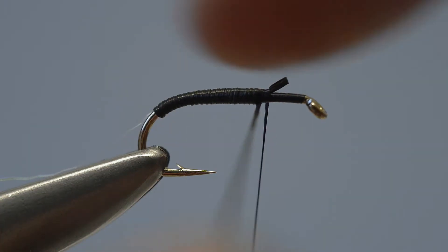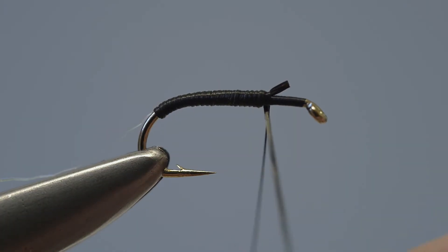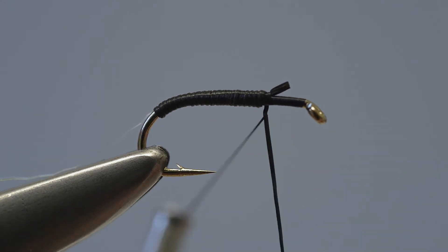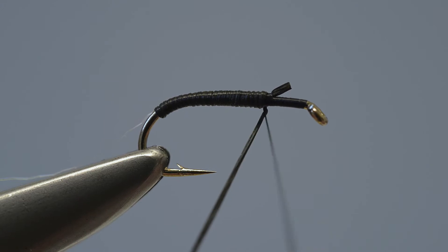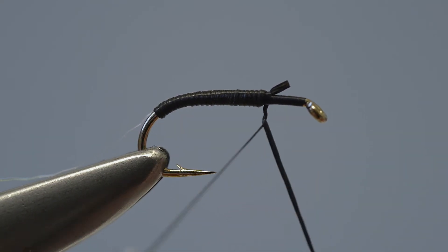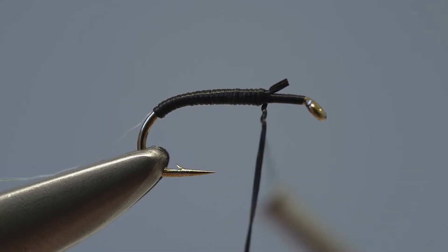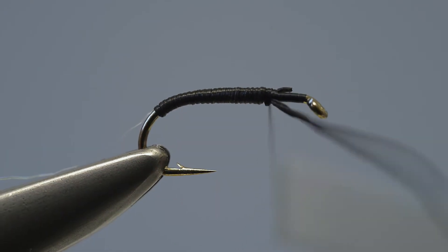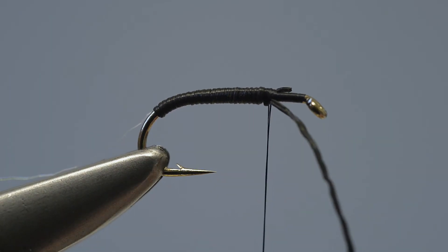With the body in place, wind a couple of turns of thread around the lycra strand. This little trick helps lock the loose end of this stretchy material firmly in place. Add further tight turns of thread around the loose end of the floss to lock it in place, but don't trim it off at this stage.